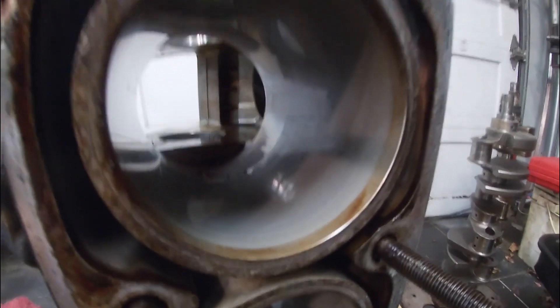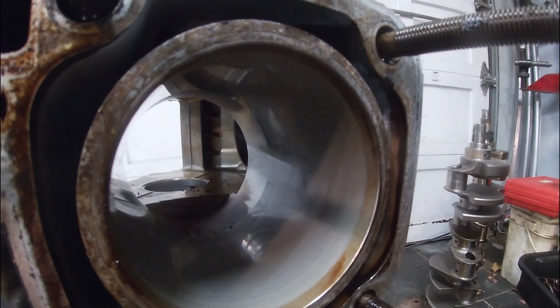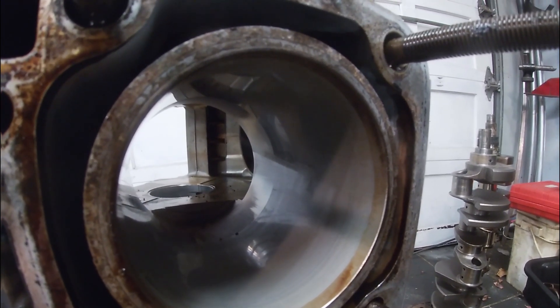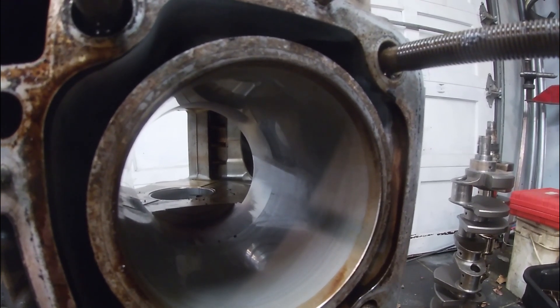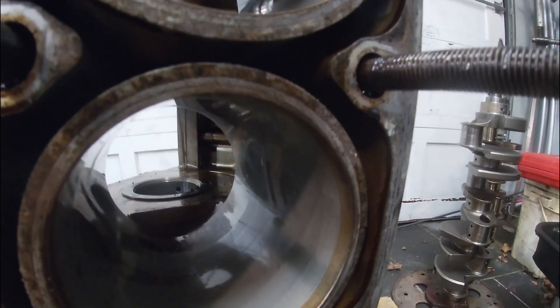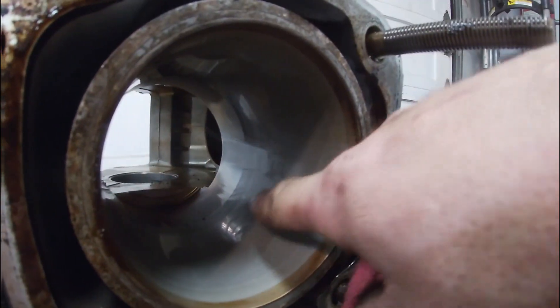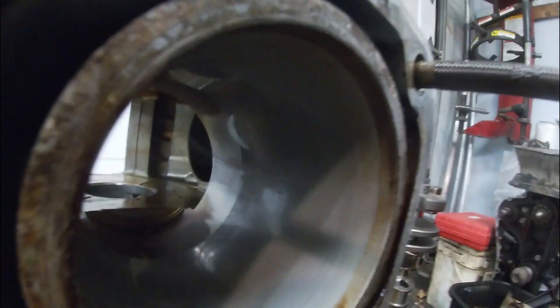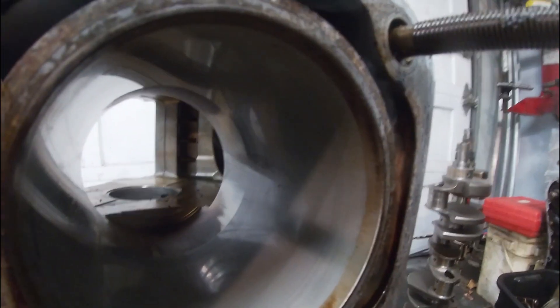I do want to take a minute to have a look at these bores. These are Alusil bores, which is a process where they bore the cylinder and then the final hone just removes a top layer of aluminum, leaving a raised silicon wear surface. You can see how effective this is — these bores are beautiful. There's a nice dark gray, almost mirror finish to them and absolutely no wear. It's quite an amazing process.